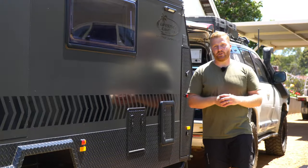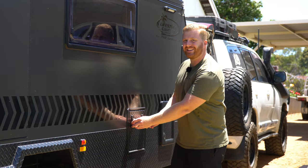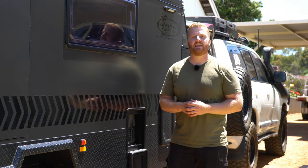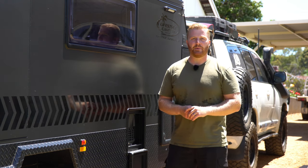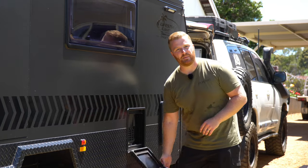Moving down the body of the camper trailer, just like most caravans on the market, we have a hot water system. On the Recon here, we have a Truma Ultra Rapid, which is actually maintenance-free. But on most caravans, they have a large tank hot water system with a sacrificial anode rod that needs replacing on a periodic basis. So make sure you know how to do that, make sure it's got plenty of material left on it, and perhaps even carry a spare.